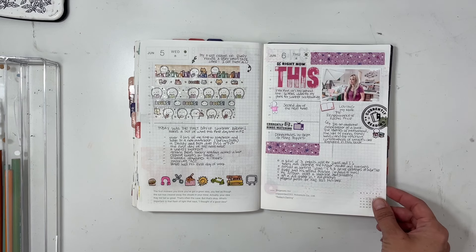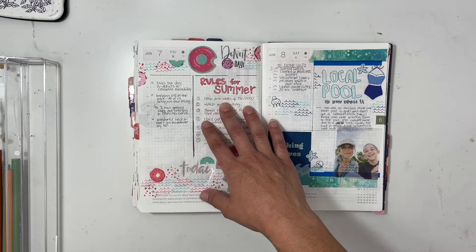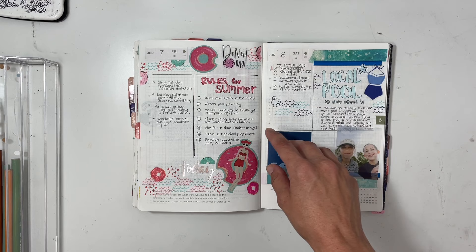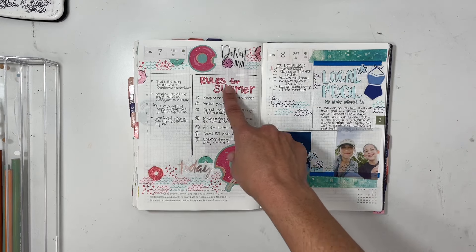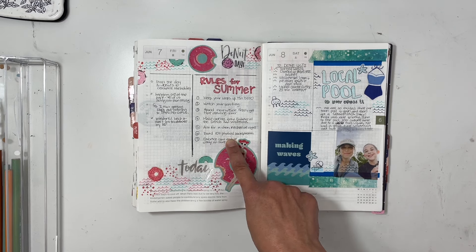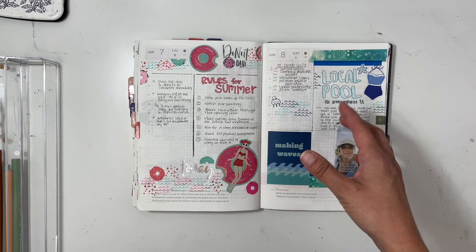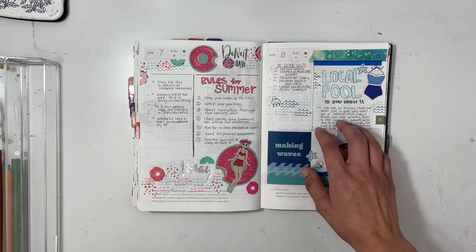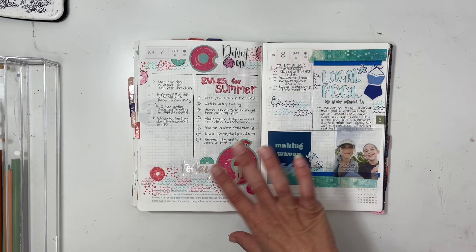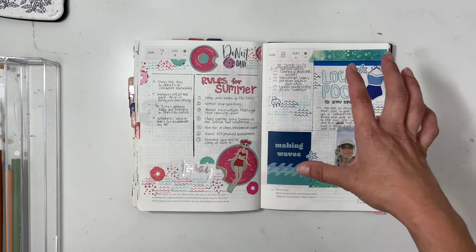For this next entry, I loved Claire's online pages — she does amazing work — and she had a 'rules for summer' concept, so I decided to do my own rules for summer and add in stickers resembling donuts since it was National Donut Day. I love how it turned out — it's so festive and summery. The page over here is summer-themed as well but in different colors.